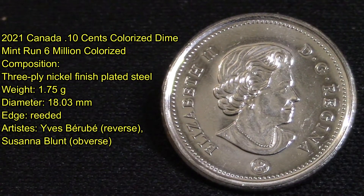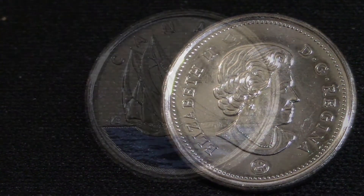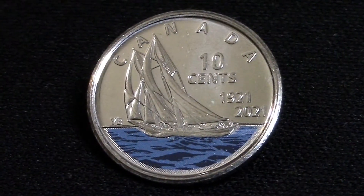The other side of the coin is designed by Susan Blunt. In a news release, the Mint called the colorized version of this coin a groundbreaking first for a ten-cent circulation coin. It features blue paint to highlight the deep waters of the North Atlantic.